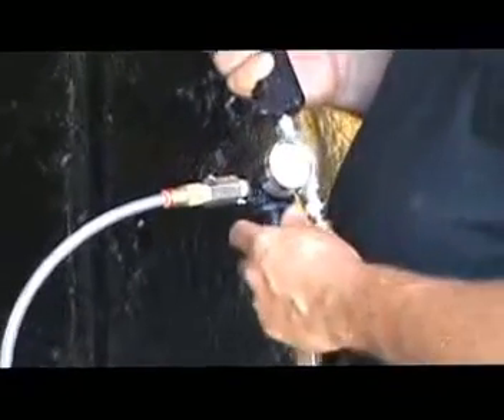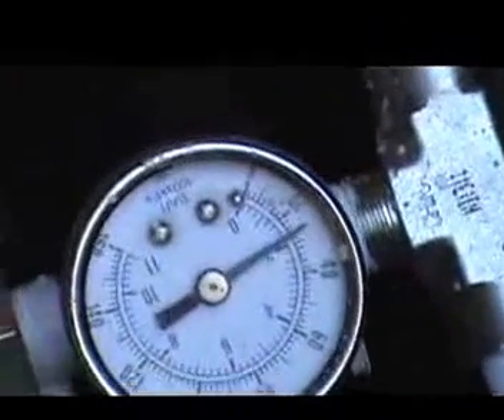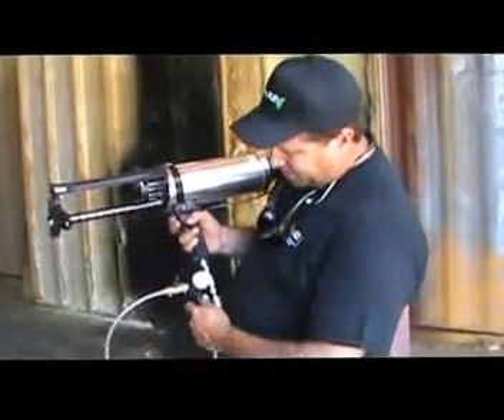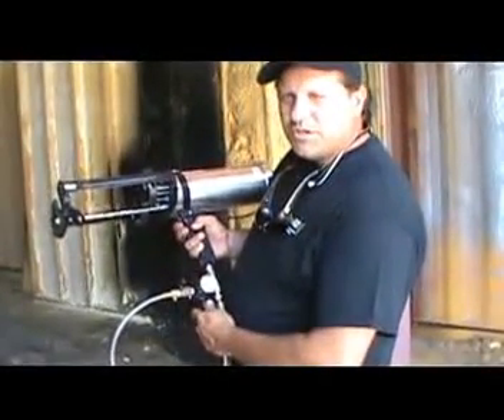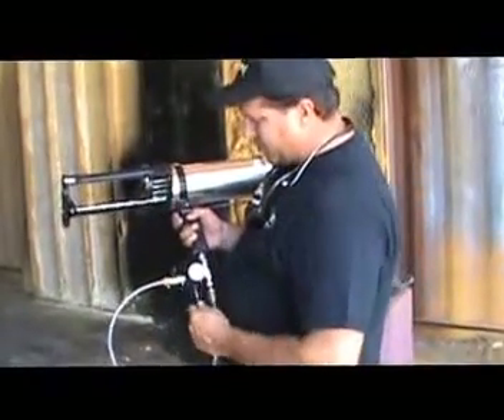Now, in order to achieve that, before you start spraying, you're going to notice — see the pressure on the dial there? It's about 50. If I turn this knob, it's going to drop. When you're actually spraying, anywhere between 25 and 30 should be sufficient with foam. But you want to set it a little bit higher because you're going to lose anywhere from 10 to 20 PSI on your pressure there.